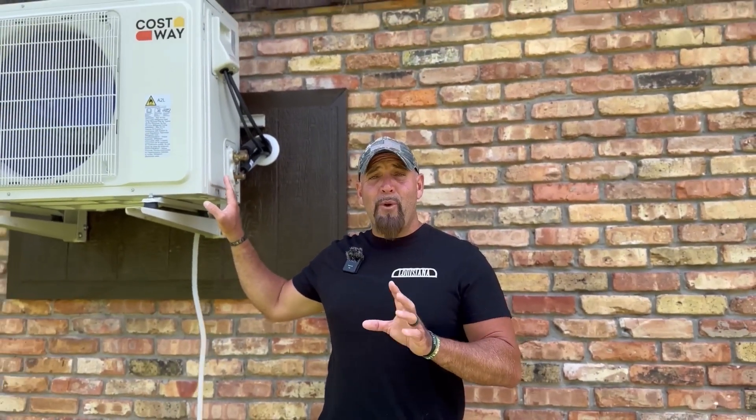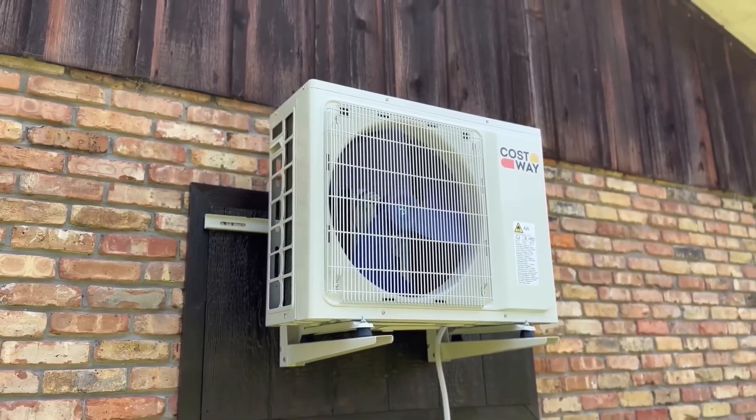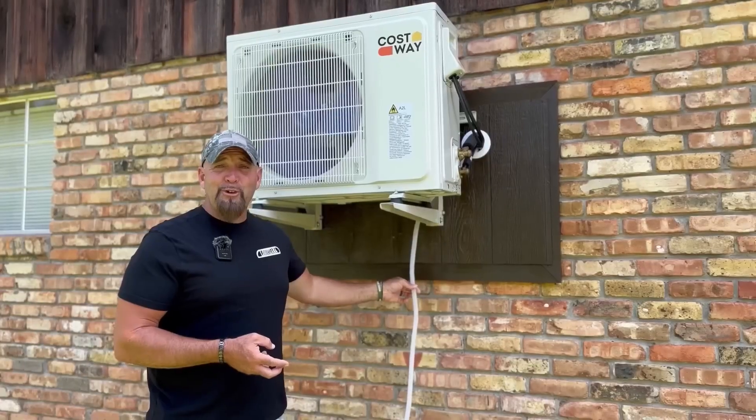Today we're going to be talking about one product, which is the Costway 24,000 BTU ductless mini split air conditioning and heat pump. But it was so easy to install. You have two cables, two refrigerant lines, and a drain hose.